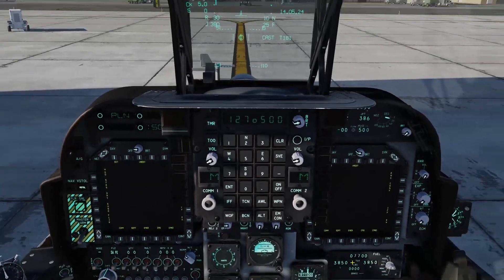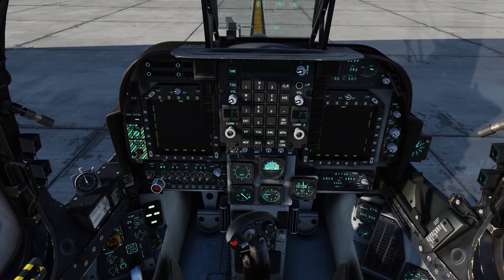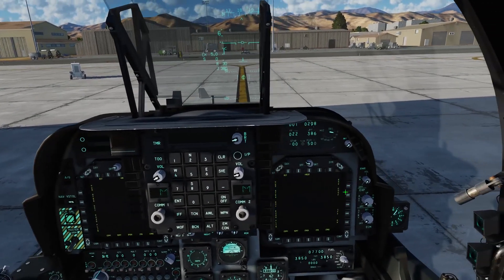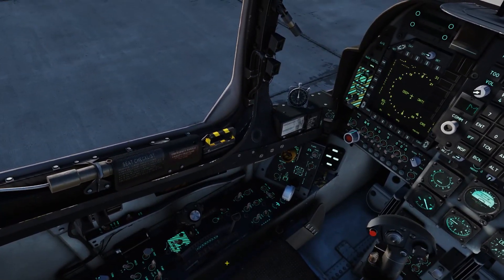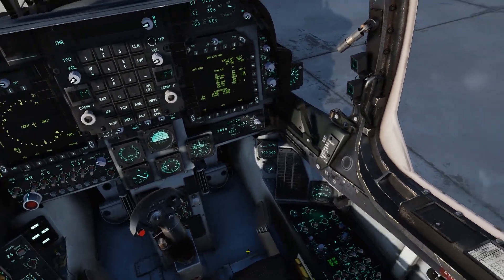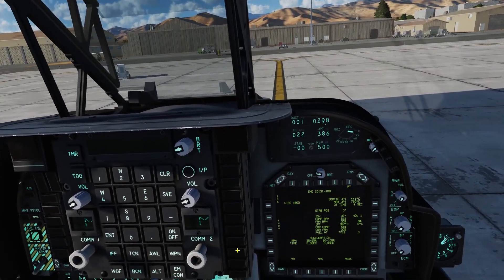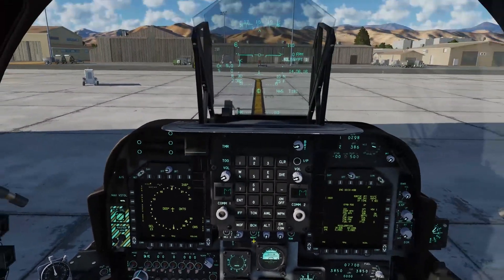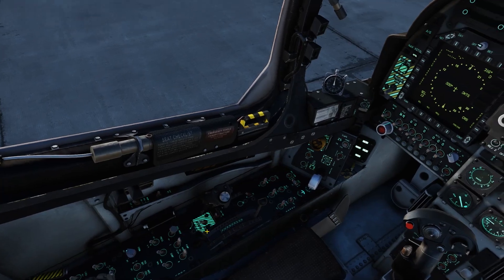Then we can make our stick come back — I have that bound to a modifier button and my trigger so it's very easy to simply toggle that stick off using a button that's easily accessible on my stick. We'll go over to our engine page and our horizontal situation display. Take a sweep around the cockpit, turn on our ejection seat — that's important. Everything on our HUD looks normal and engine values look normal.